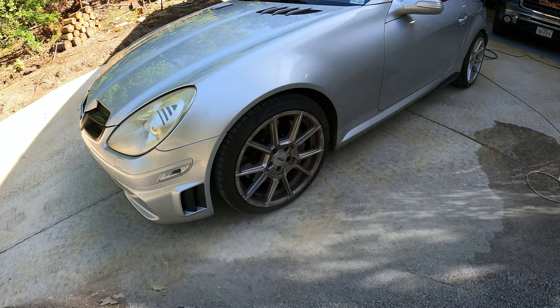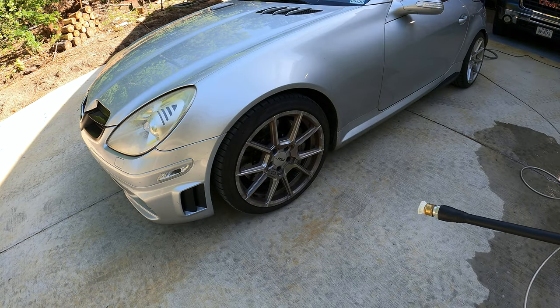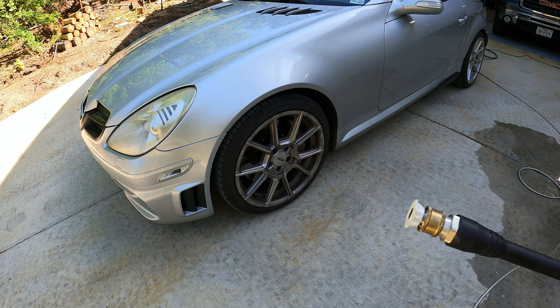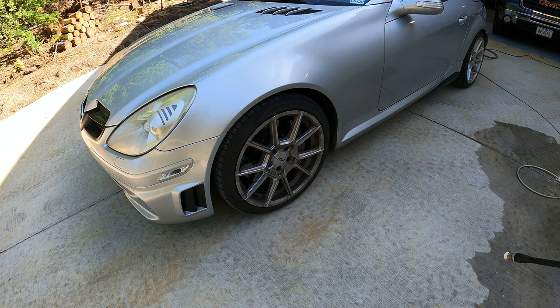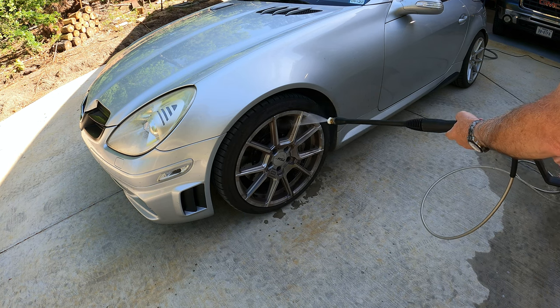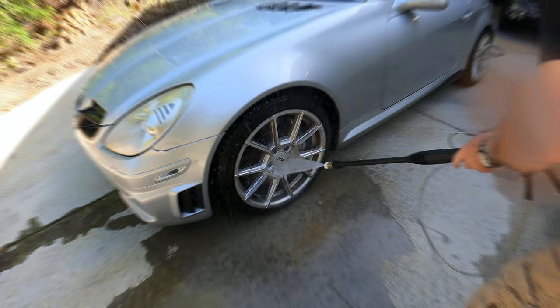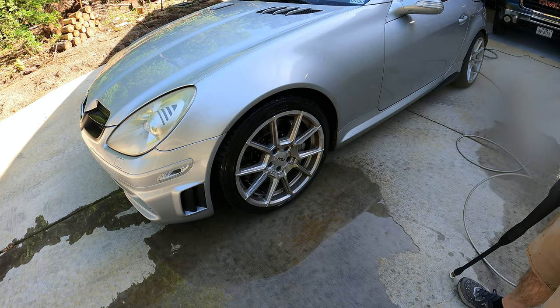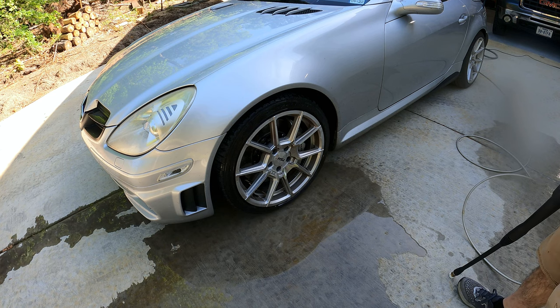Okay, so what I've got on there is the 40-degree tip on the end of the pressure washer. This is a typical, not a high-dollar pressure washer from Lowe's — it's an electric GreenWorks type. Let's see how well that works right off the bat. Okay, so there's that one — and that's just with high pressure.